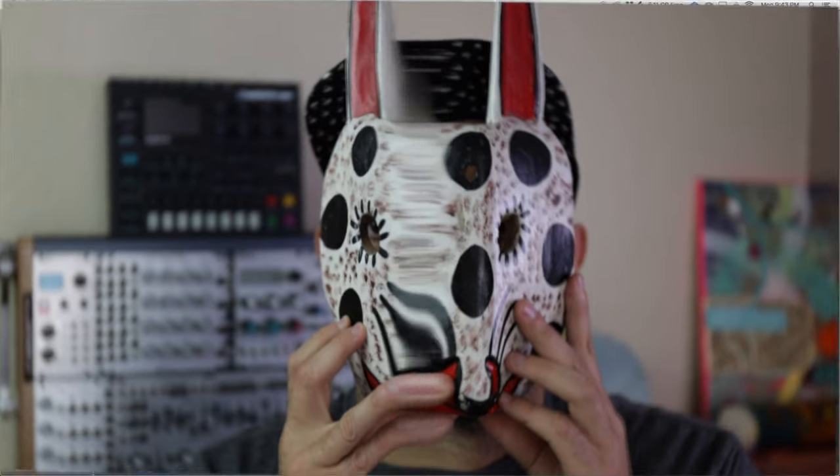So in this video, I go over my first impressions of the Elektron Digitone, coming up next. Hey guys, Marien here with another music production video.